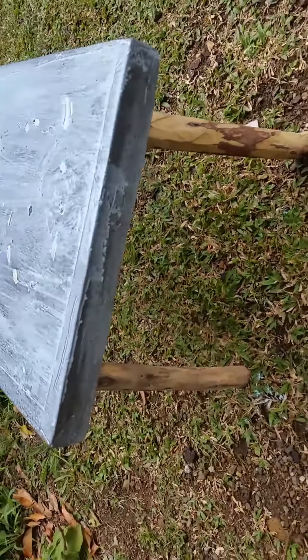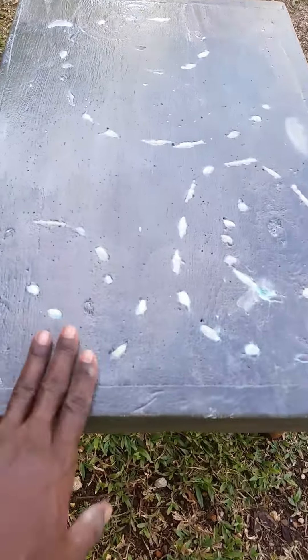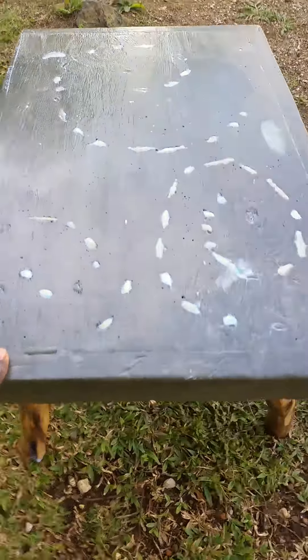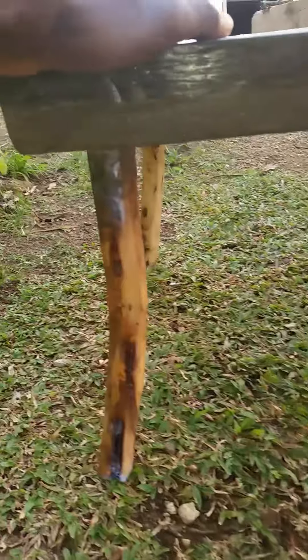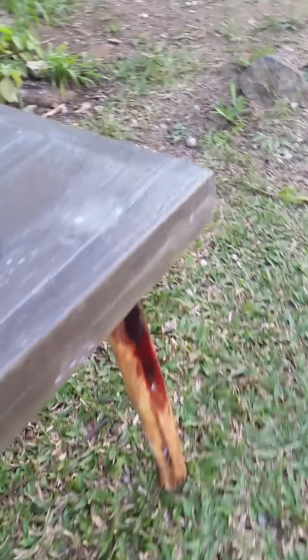I'm also going to paint the legs with a sealer as well. Here you can see it's now dried — you can see the shells, and the legs are painted too. It's coming along nicely.